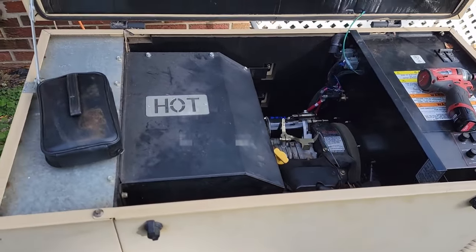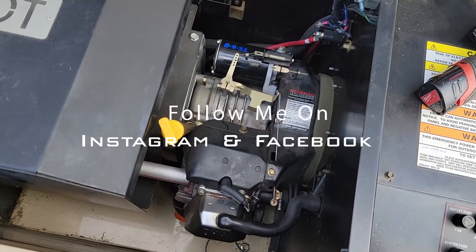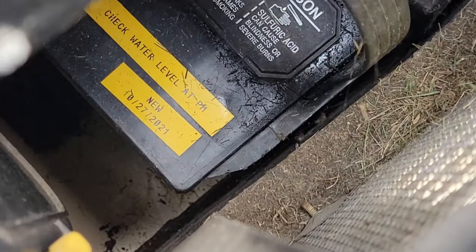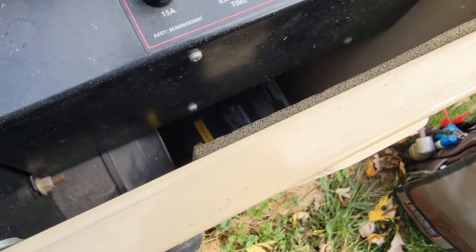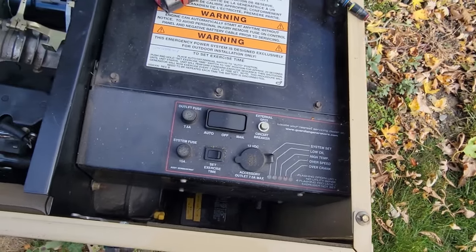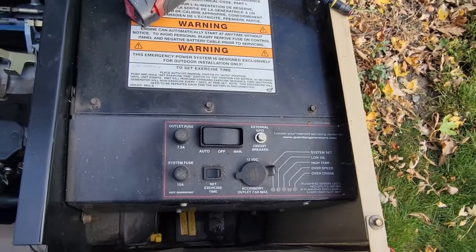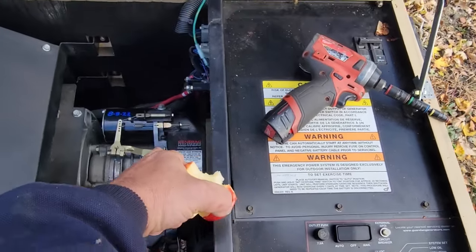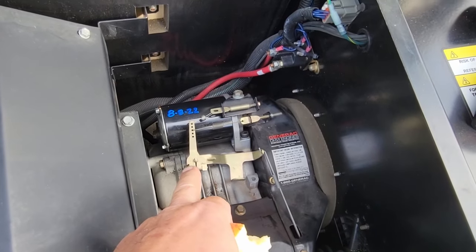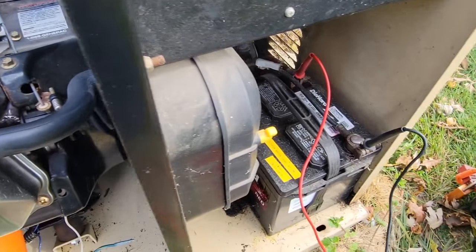We have a Generac generator here, one of the ones I first started with back in the day. We've done a video on this one where the battery took a dump - looks like that happened last year around this time. The owner thought she may have done something wrong, but we have a LED light for over-crank, which means it didn't start. We're going to find out whether we've got a bad battery or what. We hear a contactor click but it's not starting - we may have already replaced the starter once and I'm wondering if we lost that again or if we have a bad battery.